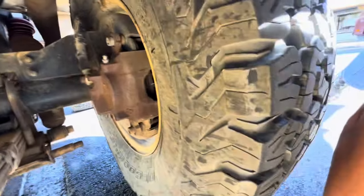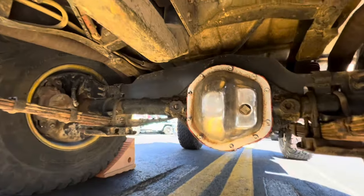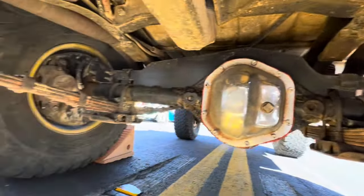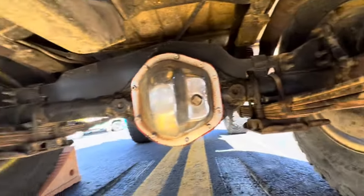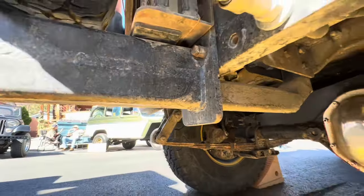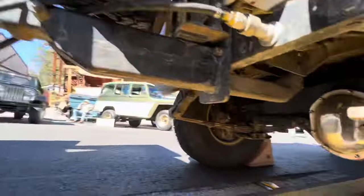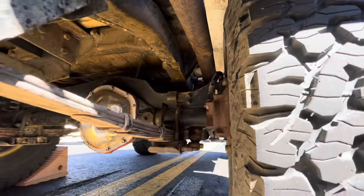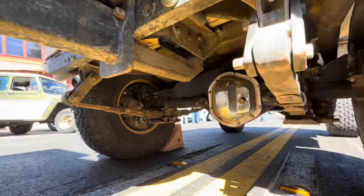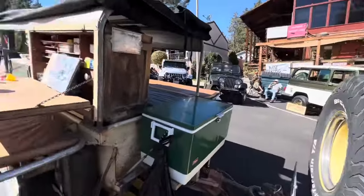He's running just brakes. Lockers. He's got it braced up there at the top with some steel. And then you can see his hitch — you can pull like a house with that thing. Freaking awesome. The old school build right there.